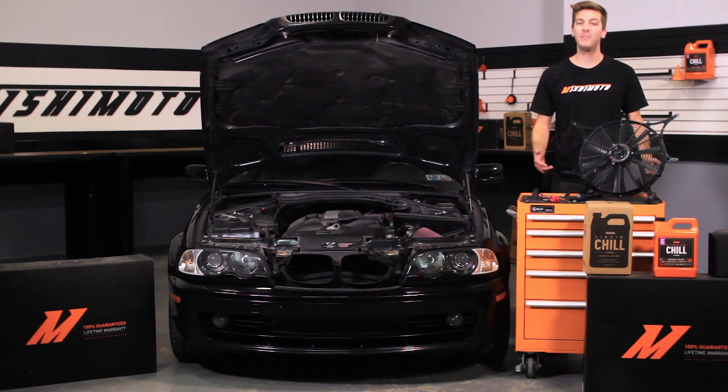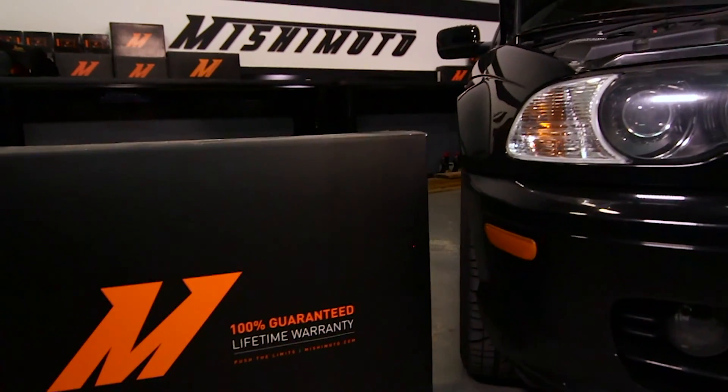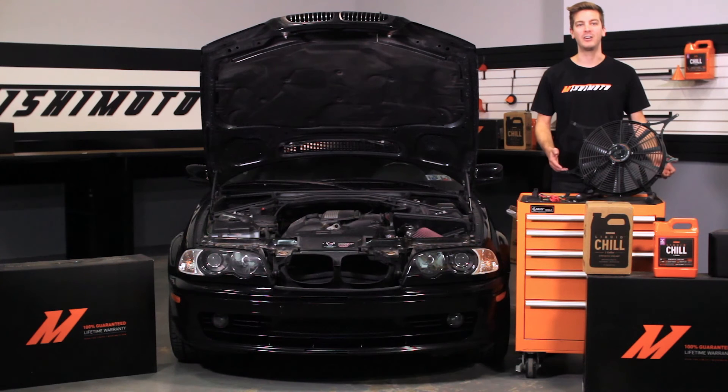And because we have the utmost faith that this fan shroud is the best there is, we've backed it with our Mishimoto lifetime warranty that you know and trust. If you want your E46 to have the very best, there's no better way to start than with the Mishimoto Fan Shroud Kit.